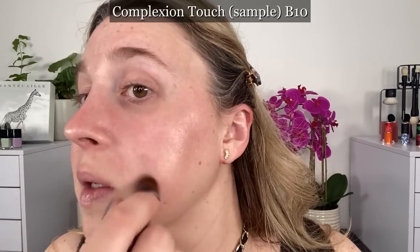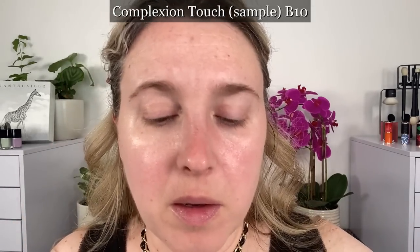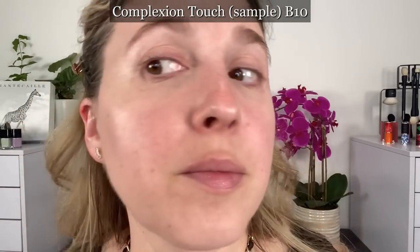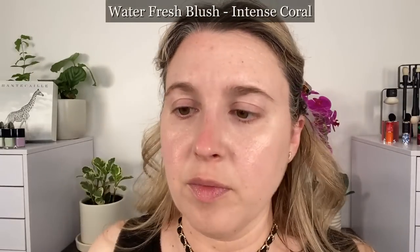The small brush provided is meant for more targeted applications. The Complexion Touch is intended for targeted use, while the Waterfresh Tint is intended more for all-over application. Both products can be used on their own or over or under foundation. Many people use the Waterfresh Tint as a base or primer to balance skin tone. Both are a lightweight gel texture, mostly water — the Complexion Touch has 60% water — and you'll feel a cooling evaporative sensation as the water evaporates.